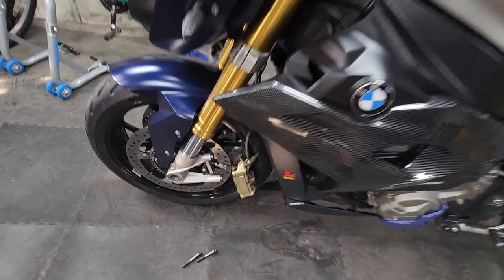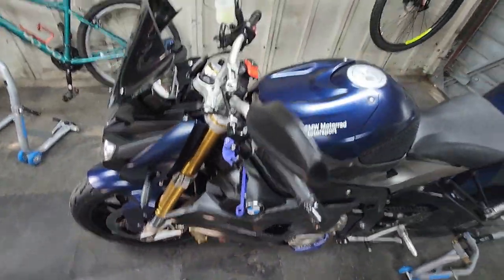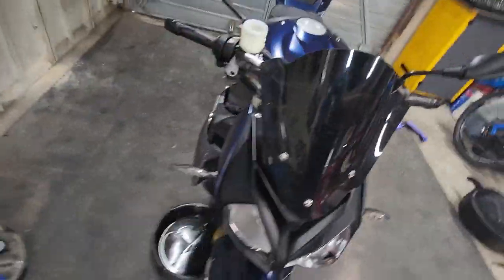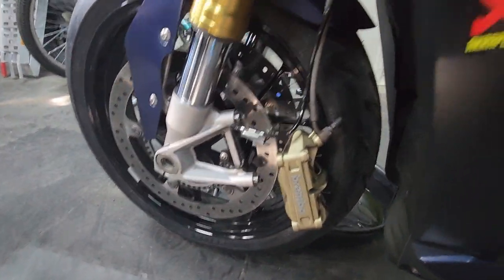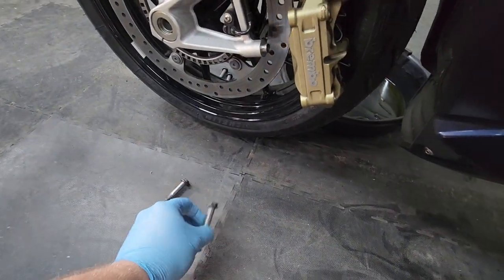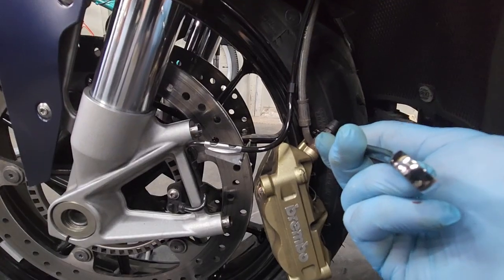Today we're going to be rebuilding the calipers on the BMW S1000R 2014. If you haven't taken the calipers off this bike yet, it's literally 2x13mm bolts. Make sure you've got a tray underneath and a 12mm spanner.